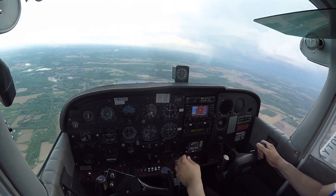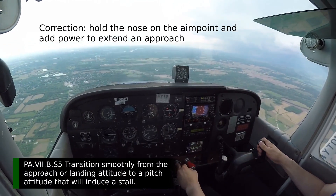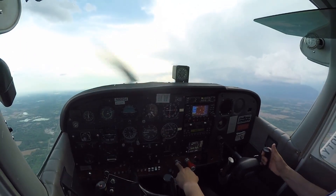The only problem is I'm not going to make the runway. So instead of doing the right thing — which is to lower the nose and add power — I'm going to use no power and just try to drag out the glide by pulling back. This is an approach to landing stall.